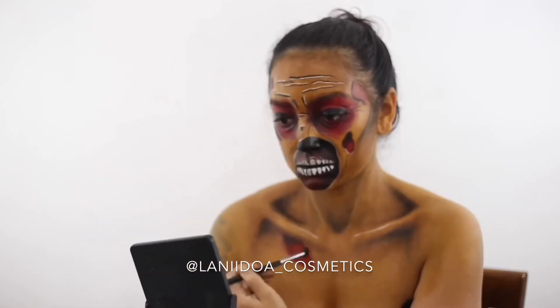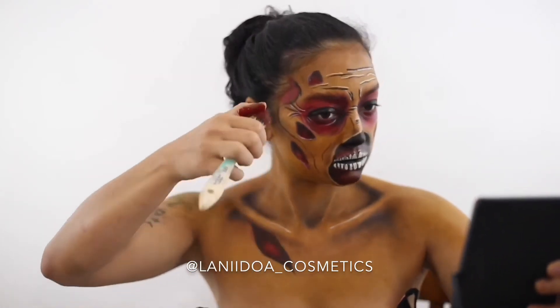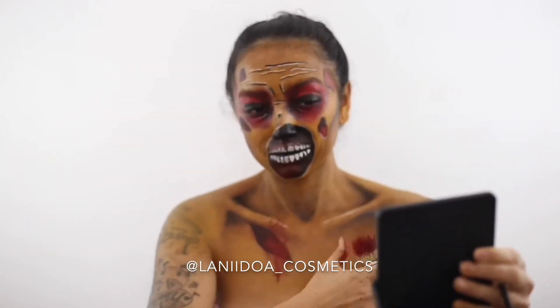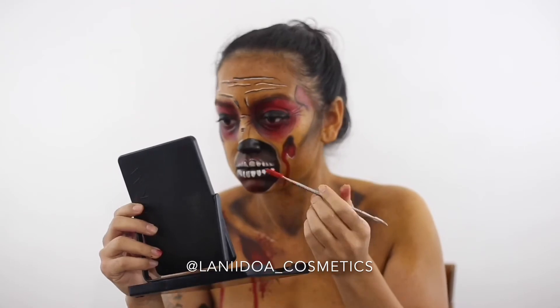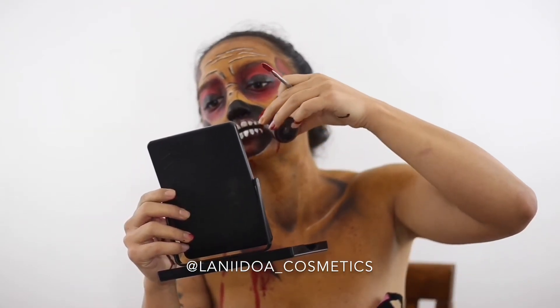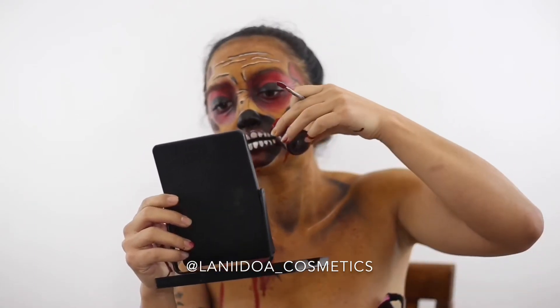Of course this wouldn't be a complete zombie tutorial without a little blood. What I like to do with the Graftobian gel blood paint is add a little bit of water to loosen it up, then add it to any wounds created on the face. This is the last touch to the final look — I hope you thoroughly enjoyed this tutorial.